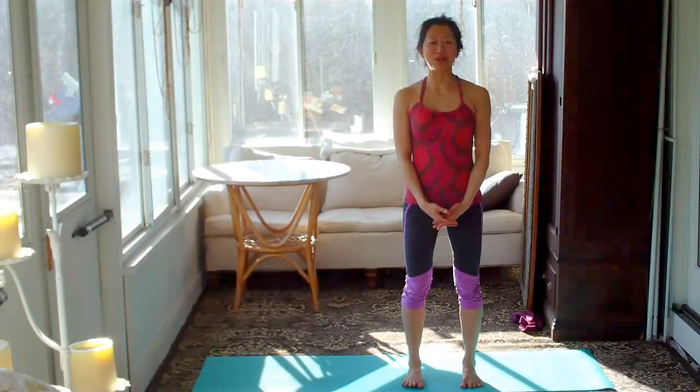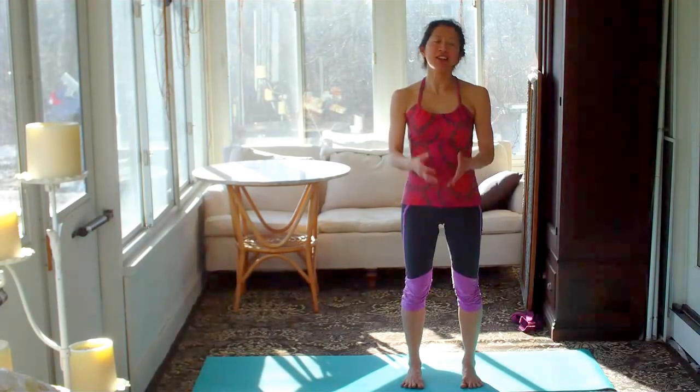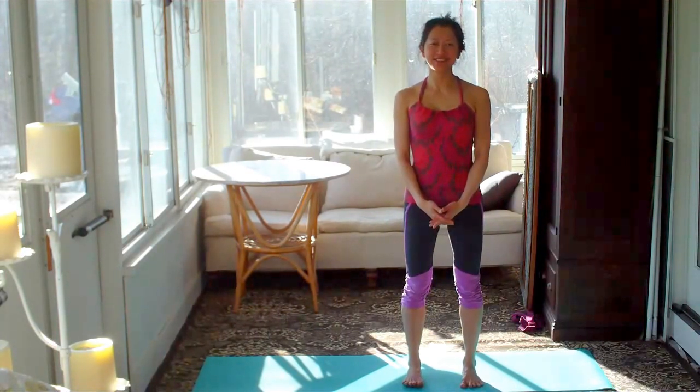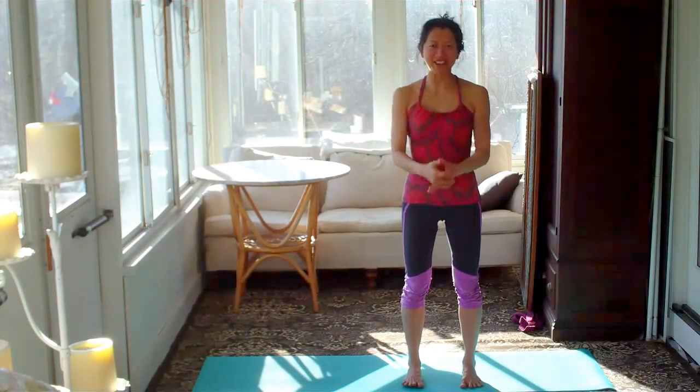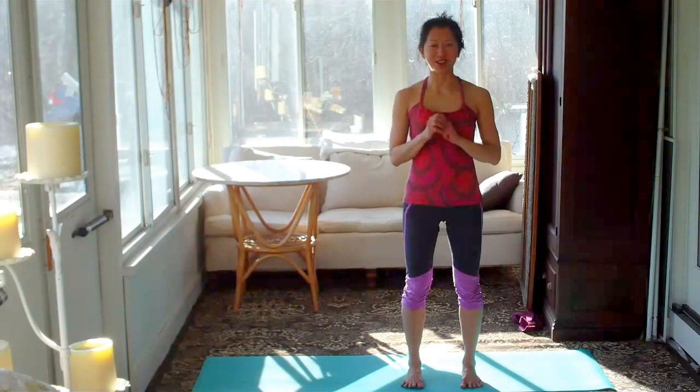Namaste everybody! Welcome to Opinia Yoga and I am Opinia. Today back to basics — let's do high lunge. I'm going to demo first and then we will talk. Let me show you the pose and I will come back and talk to you.